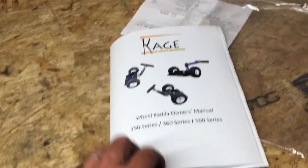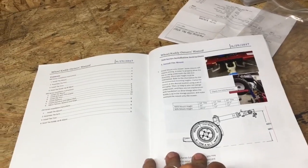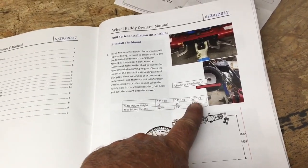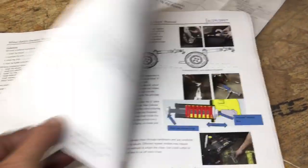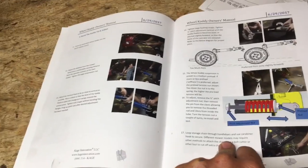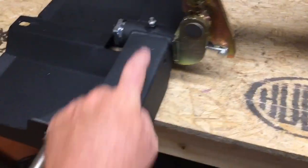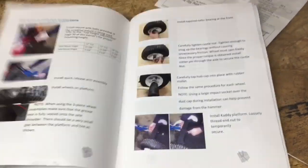I couldn't help myself — it's starting to rain outside so let me show you a few things in the manual. They have color pictures and diagrams. Based on the tire size, they give you the height and you can adjust the deck so it's not towed down or towed up — all that information is in here. The installation instructions seem very simple, not a lot of parts. For the suspension there's a big red spring inside, and a pinch nut to load the tension so you can get a better ride.